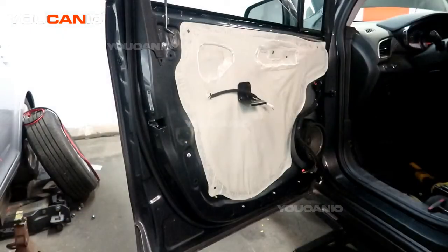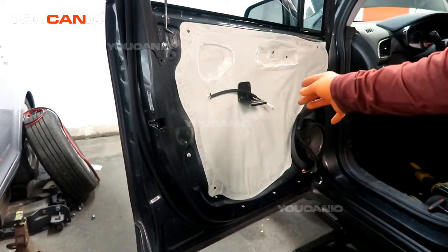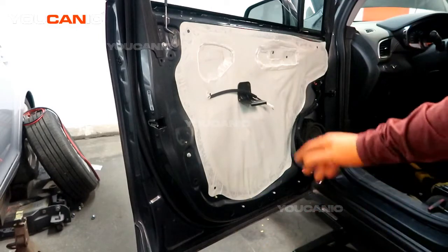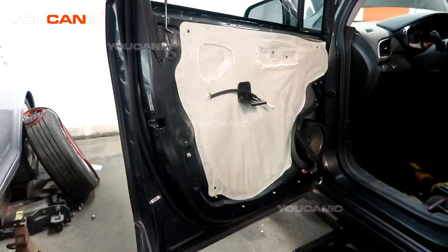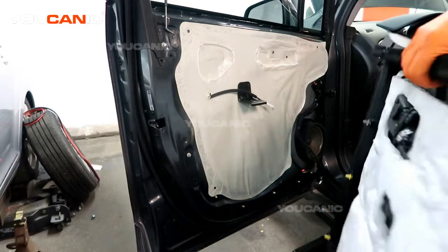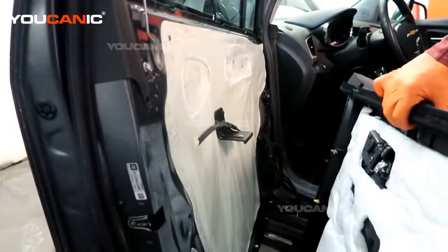That's how you replace your speaker on your Chevy Trax. We've also done everything else we needed to inside — the window regulator, window door lock actuator. Now we can proceed and put our interior door panel back on. First, grab the interior door panel and bring it up to the vehicle.